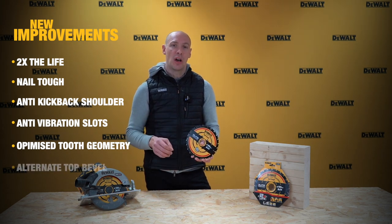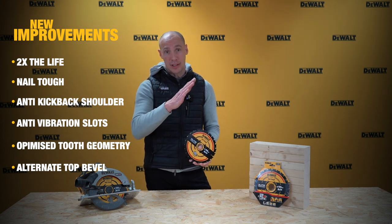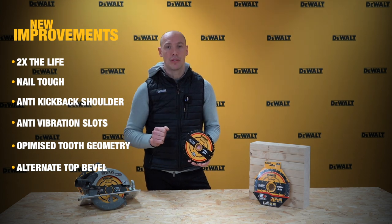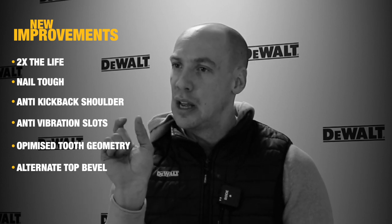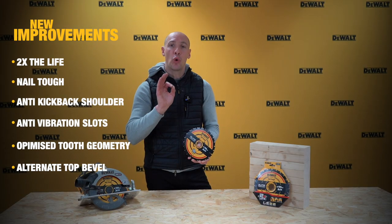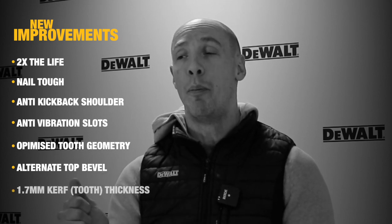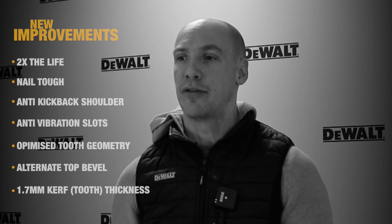The teeth themselves are alternate top bevel, which basically means the first tooth goes slightly left and then the second tooth is slightly offset to the right, going back and forth, allowing you to pass through with a larger trench. All the teeth are 18% positive, meaning they're good for quick, fast cutting through wood. The range is also a thinner kerf range — 1.7mm kerf thickness on the tooth and 1mm thickness on the plate.